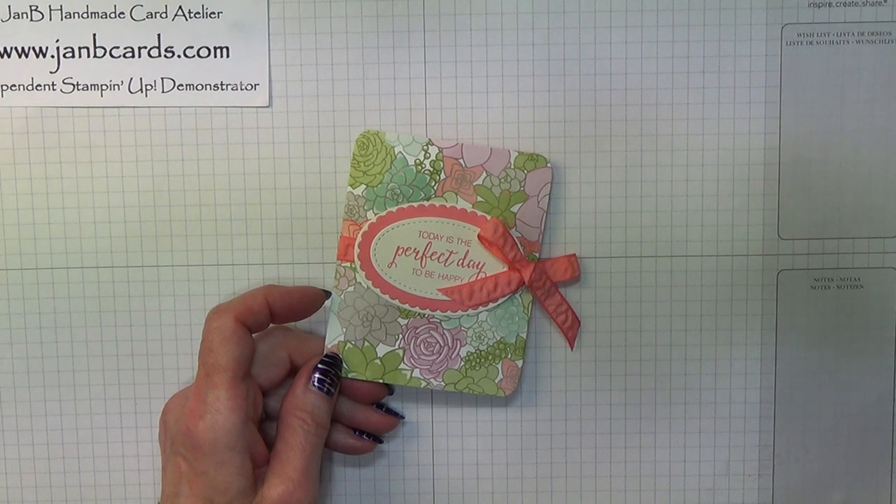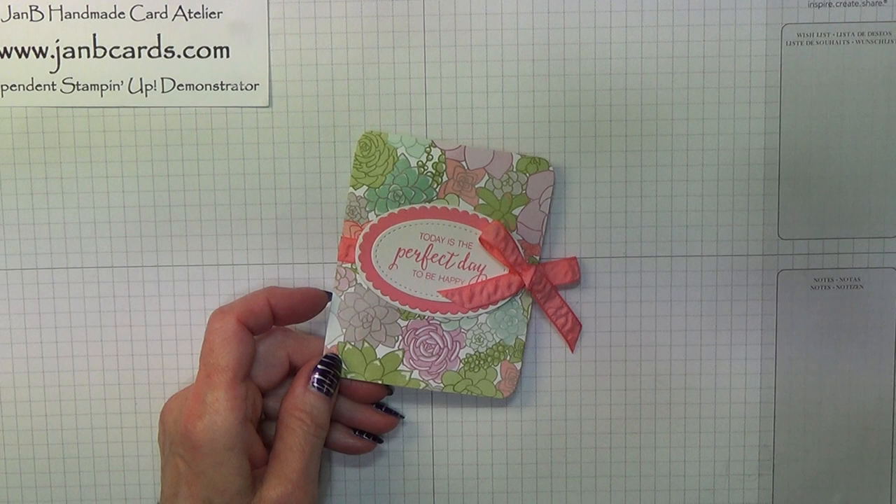Hello Crafters, I'm Jan B and I'm an independent Stampin' Up demonstrator. Today I'd like to show you how I made this little teabag holder.